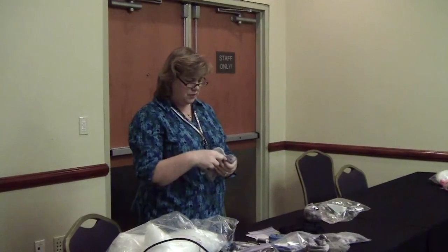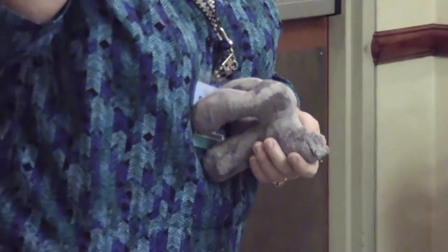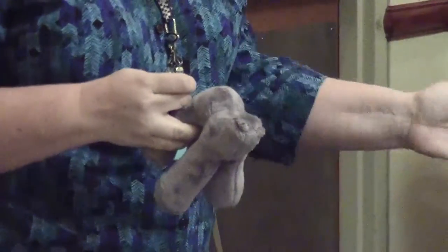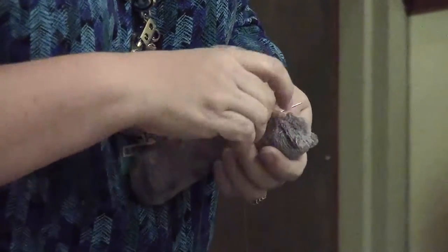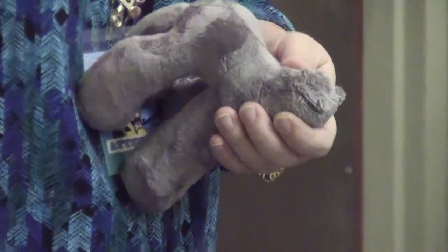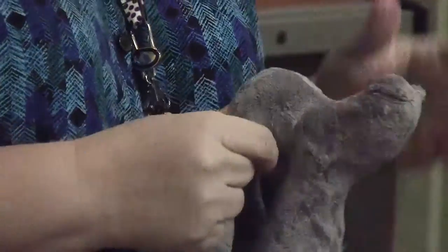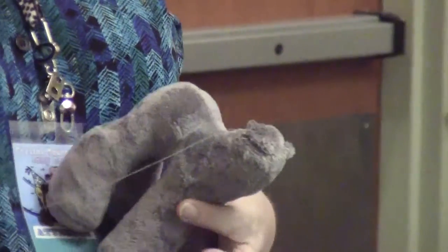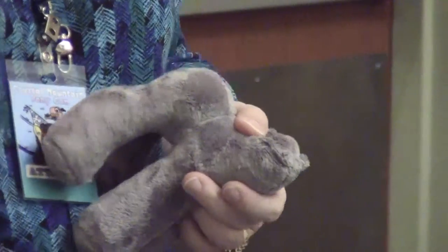Usually when you sew this, you're going to do an anchor stitch — you're going to sew in like this. An anchor stitch means you back stitch in the same place three times. The first time I made these, I thought I'd anchored it really good with a humongous knot, but it pops right through with any pressure. So you do have to back stitch in the same spot three times: when you begin, when you end, and when you change thread.